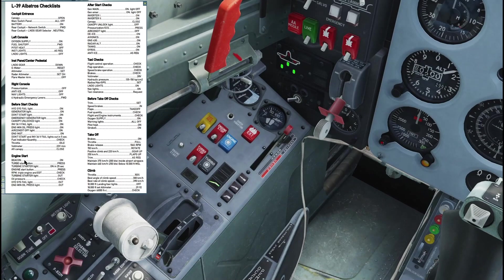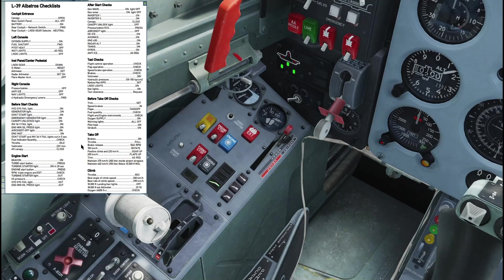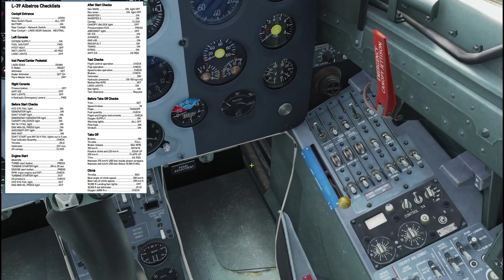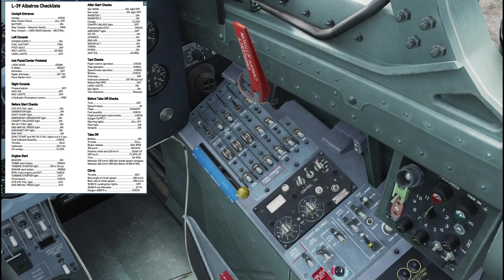Fuel quantity we can't check just yet. Go to the throttle and set it to idle. Check our volts — make sure we've got plenty, and we do. Aft canopy is closed, already verified. Now go to the lights: turn on the flicker lights, make them strobe — lets everybody know we're starting up.